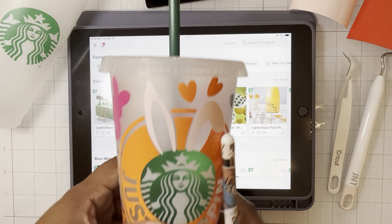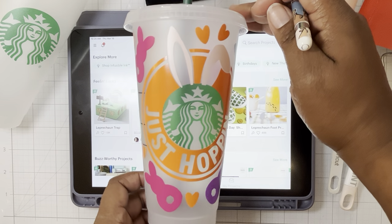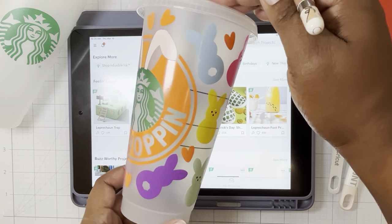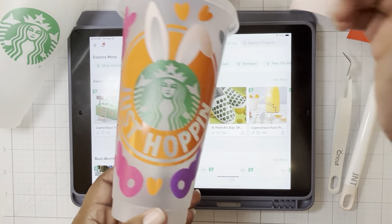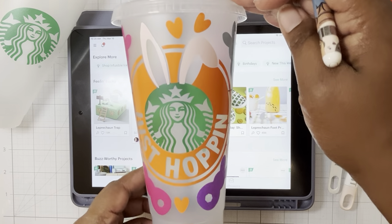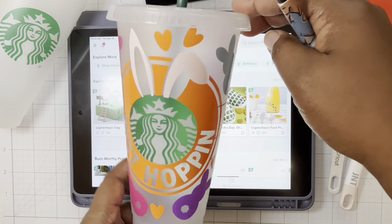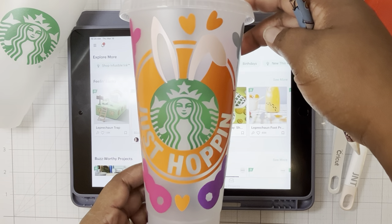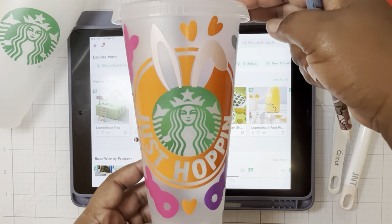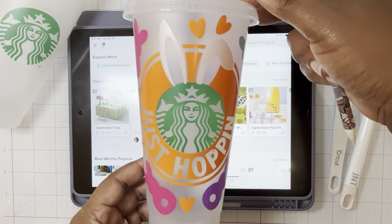Hi, it's Janae Tyres with the Create with Cricut class. We made this adorable Starbucks cold cup yesterday. We meet at the Eastvale Community Center Wednesdays, 6 p.m. to 7:30. We did this cute vinyl decoration for the cold cup. I wanted to create this video so my students could go back and dig into the details of this project. Maybe you'll enjoy seeing what we do in class and be inspired to pull out your Cricut, try some fun projects, or even join a class.